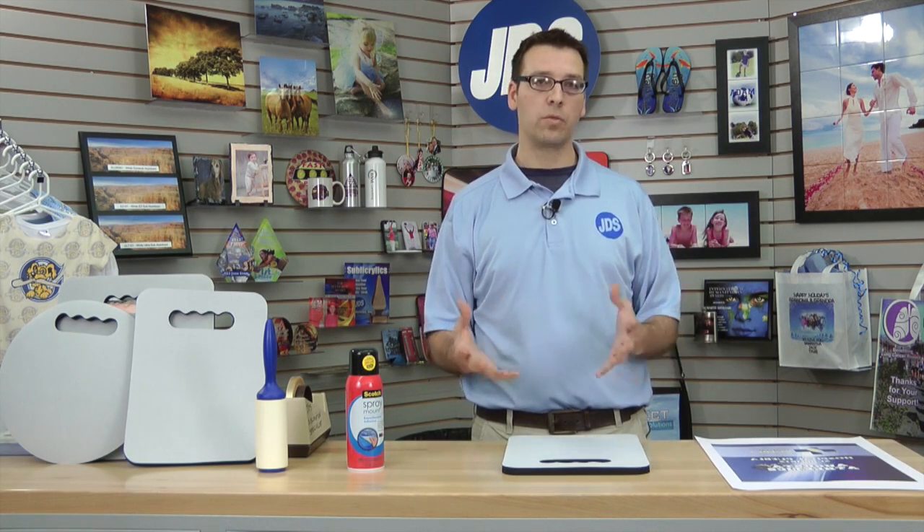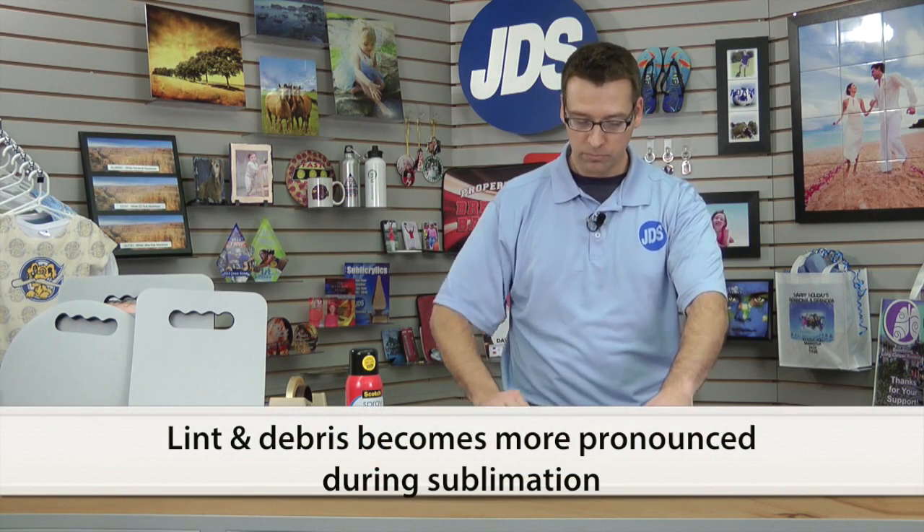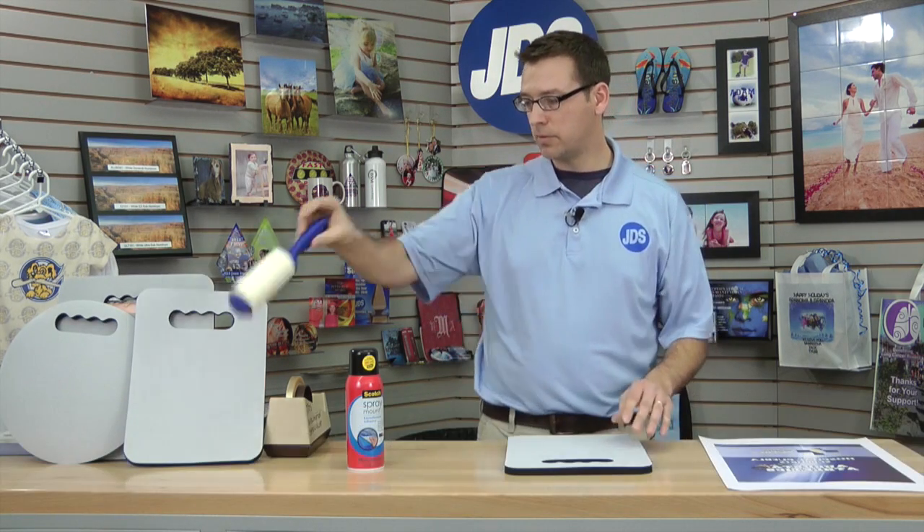This is a light tack that we're going to spray onto the transfer. This is in place of heat tape, and in a few minutes I'll explain why we use that in place of heat tape. We've printed our transfer using sawgrass inks. We've got a lint roller — we'll remove lint or any debris from the material before we sublimate, like so.